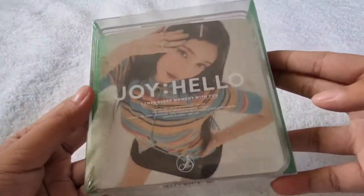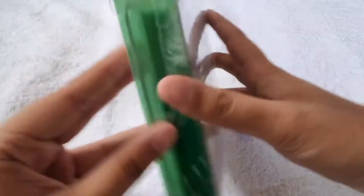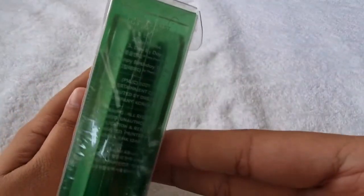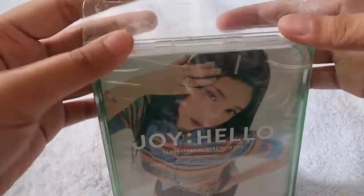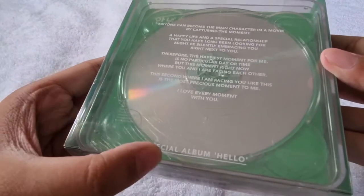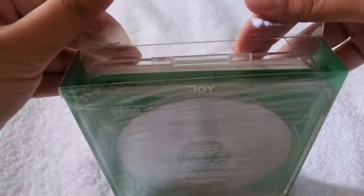Here's the case version. The packaging is similar to Wendy's 'Like Water'. Here's the front, then here's the side with the Joy logo, then here's the side with the tracklist. Let's open it — and here's the back, 'Special Album'. Let's see what's inside.